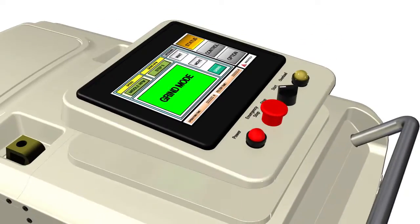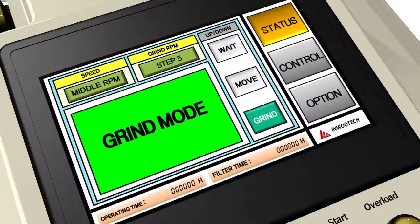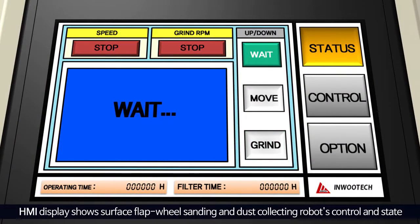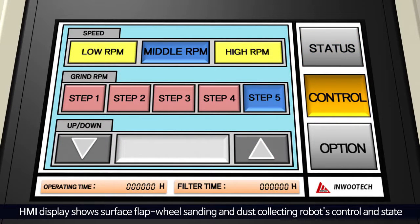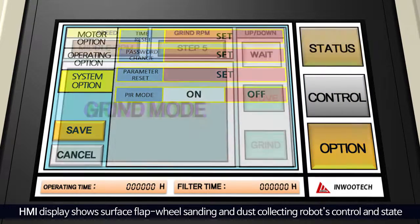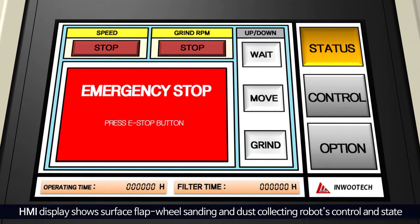In addition, a TFT LCD screen with touch is attached. The display shows the level of control and state of the grinder robot. Grinding mode, moving mode, test run mode, and state of grinding and dust collecting box can be checked as well. The height and speed of the grinding system are controlled, and other functions can be added according to control method.